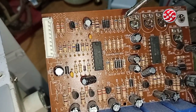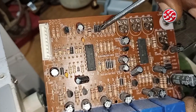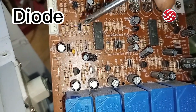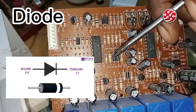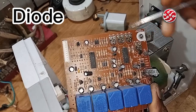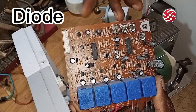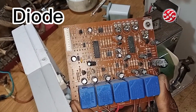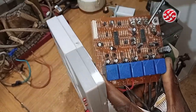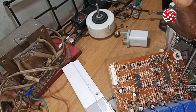The next component we are going to talk about is the diode. Diodes allow current to flow in only one direction. They are used to bias the board. AC comes into the board, but the board works with DC — direct current — so you use the diode to convert the voltage from AC to DC. That is the function of the diode on a board like this.